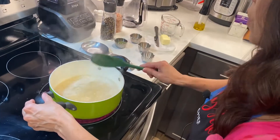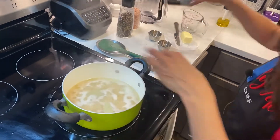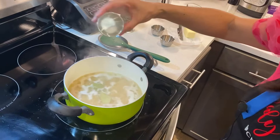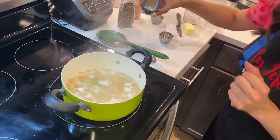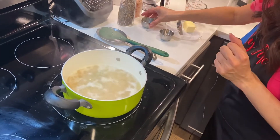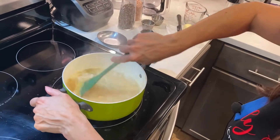Let's add some of our dry ingredients. We're going to put in the two bay leaves — that adds a little bit of flavor — then the quarter teaspoon of salt, the onion powder, and the garlic powder. Mix together and we wait.